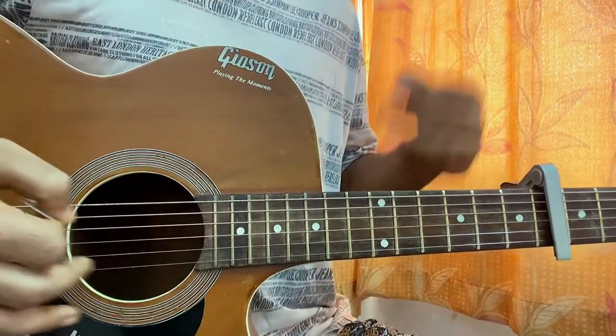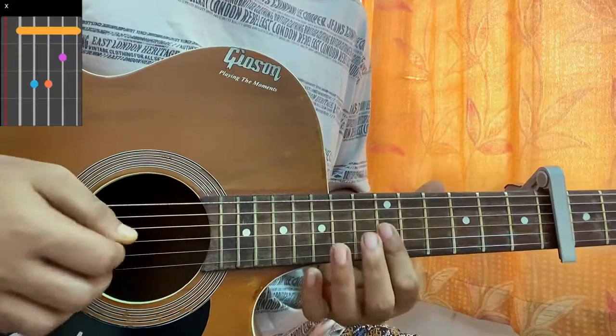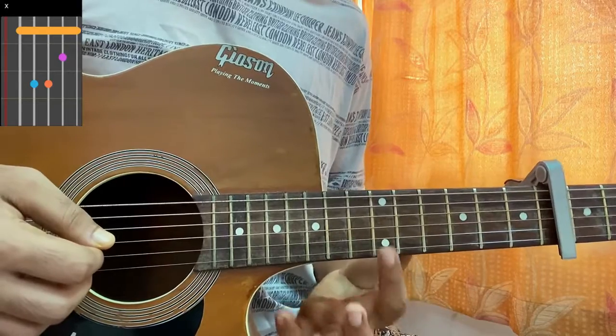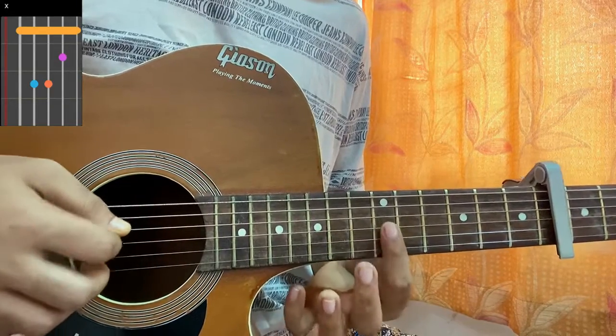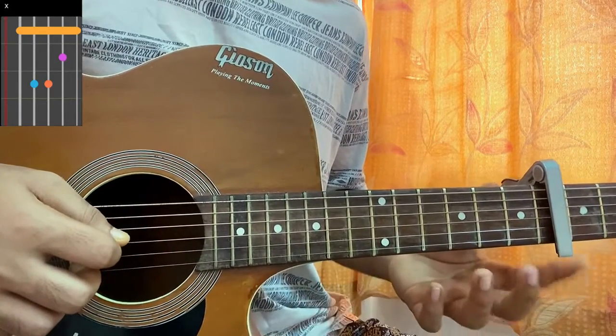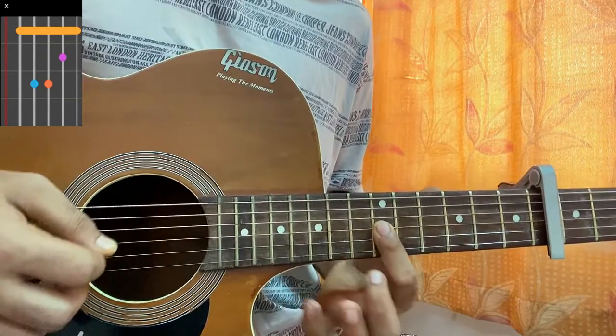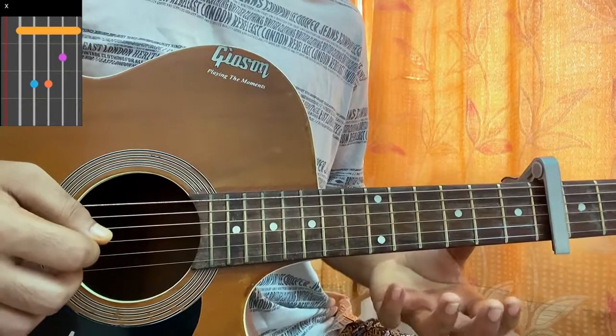Then we have a B flat minor chord. There are a lot of ways to play this chord shape. We're going to be using this variation, which is just having your index finger barred. You can see the dot, and there are six frets on the G, B, and high E string — I'm referring to the capo as fret zero, so this will be fret six. We just played G, B, high E string — that's the B flat minor chord.